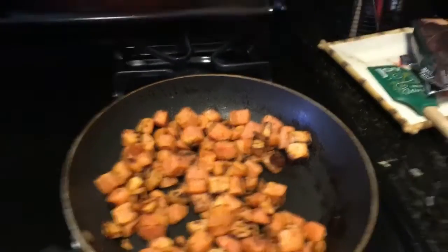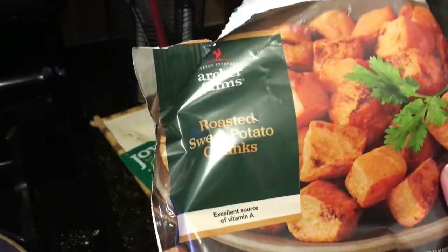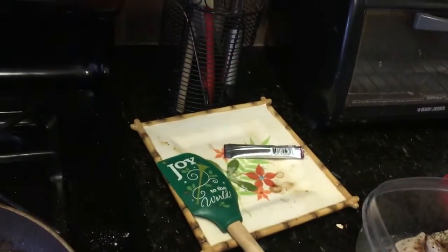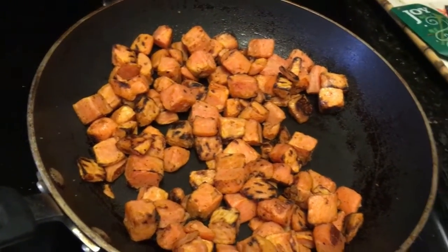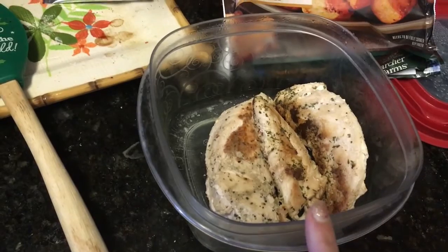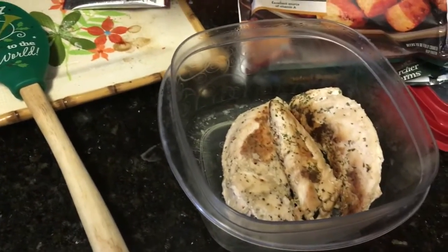This is my post-workout meal slash lunch. I have some sweet potatoes going — it's a Target brand roasted sweet potato chunks, just plain with nothing added except sweet potatoes, so really easy to throw in since they're already chopped. Then I'm going to weigh out some chicken I already had cooked — probably about four ounces — and that will be lunch.